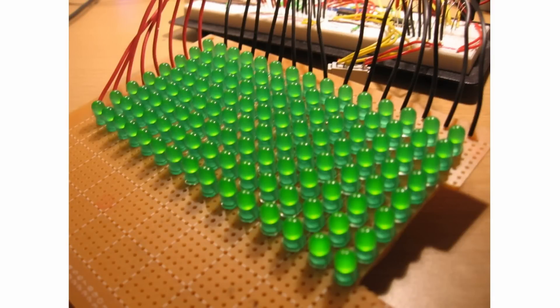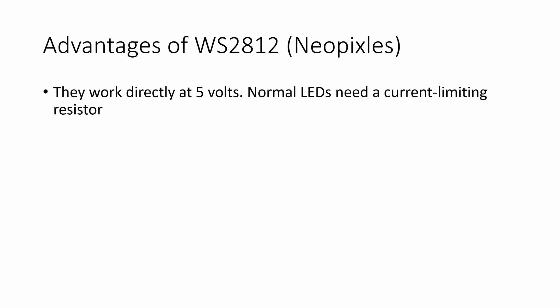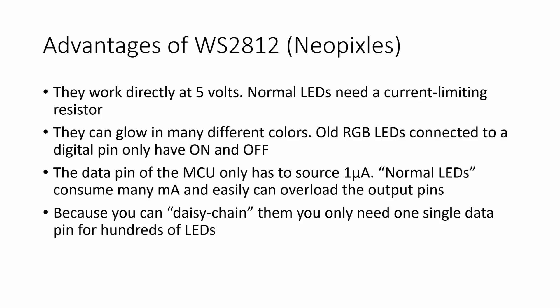In the early days, wiring LEDs was a nightmare, at least if you wanted to have many of them or different colors. Then came the WS2812, also called NeoPixels. They contain three colored diodes plus a chip. They are a huge advantage: they work directly at 5V, while normal LEDs need a current limiting resistor. They can glow in many different colors — 256 intensity levels for each color. Old RGB LEDs connected to a digital pin only have two: on and off. The data pin of the MCU only has to source one microampere, whereas normal LEDs consume many milliamperes and can easily overload the output pin of a modern MCU.